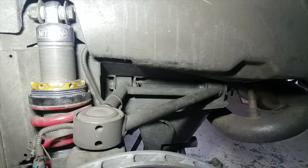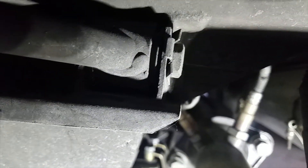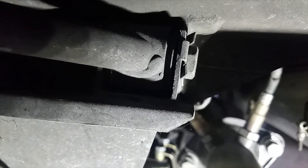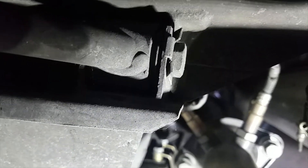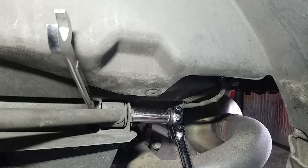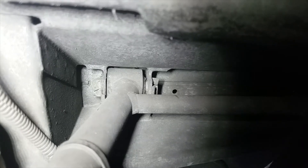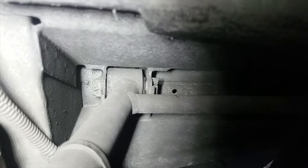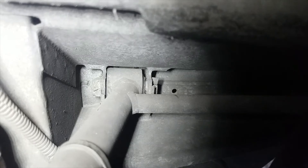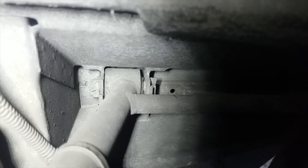First we're going to do the upper A-arm. The first step is to bend back the tab washers on all the bolts — you can see this one I've already bent back. The rearward bolt is pretty easy, you just get a wrench and a socket on that one. The bolt on the forward edge of the A-arm is very hard to access, so we'll be focusing on how to get to that. I'm going to try pulling that tab with pliers because I can't get a screwdriver anywhere near it.